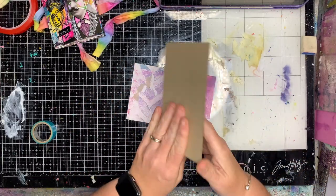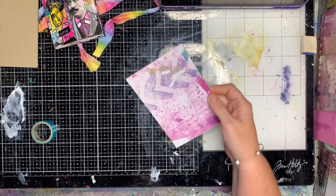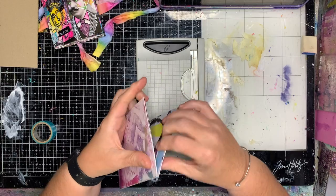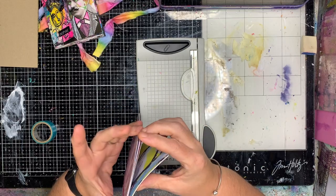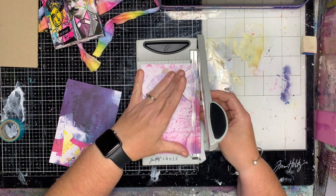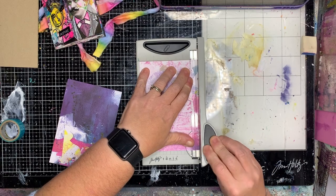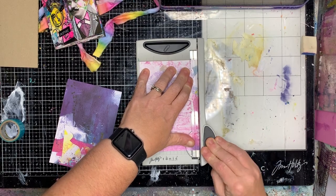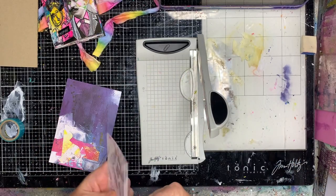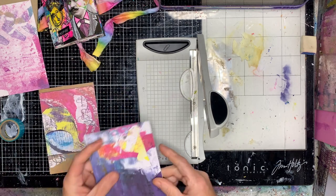I'm actually going to use this piece of cardboard as the base of my book as well. Because it's stuck with adhesive, I'm just going to trim off the little adhesive bit. It's not really going to make any difference to the size of the book.